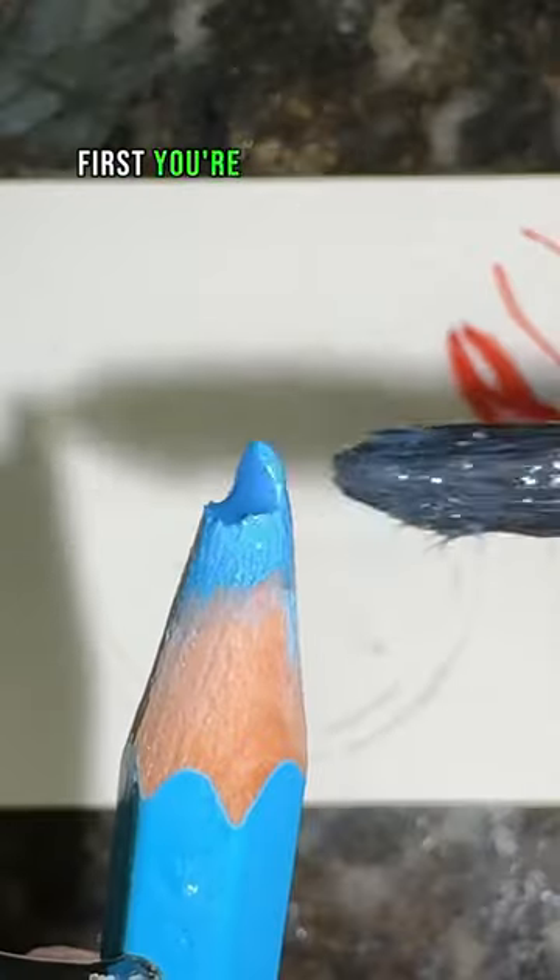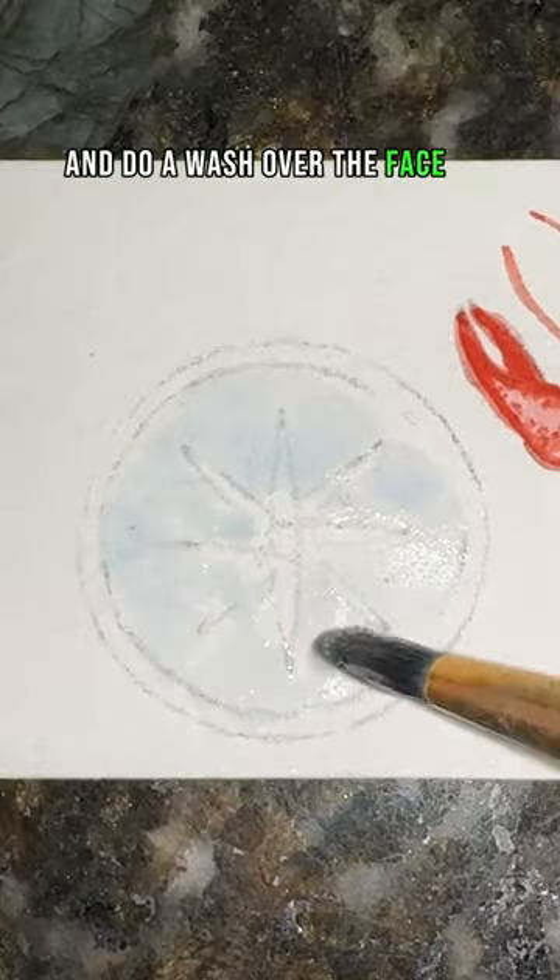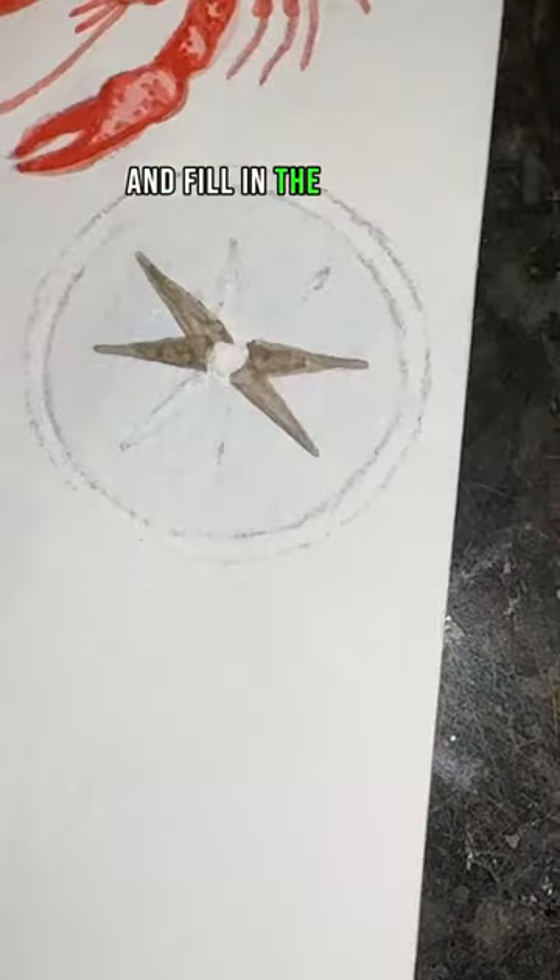How to paint a compass in 16 seconds. First, take your blue and do a wash over the face of the compass. Then take your brown and fill in the arrows.